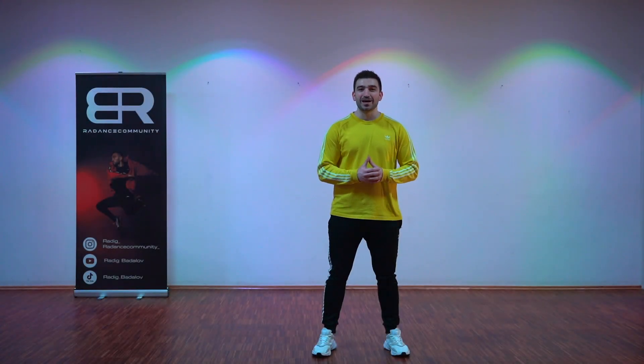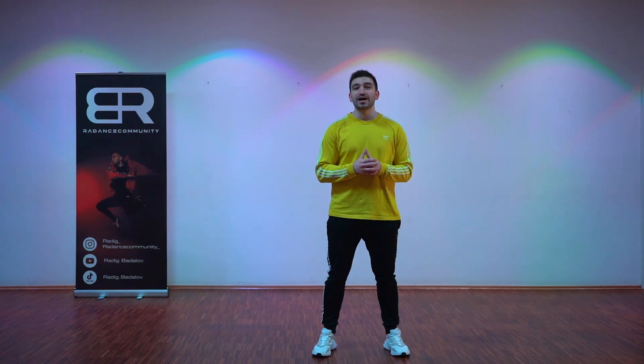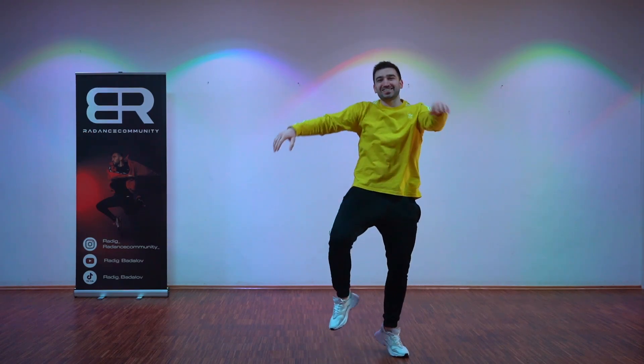Hi everyone, my name is Radek and welcome to my first dance tutorial in 2021. Today I'm going to teach you guys my new choreography to the song Boom Boom. I've prepared for you guys the link down in the description box where I perform the dance on music.